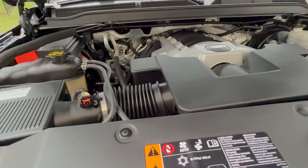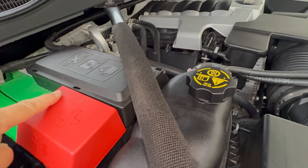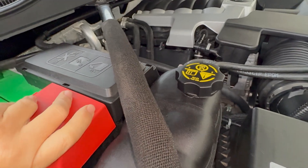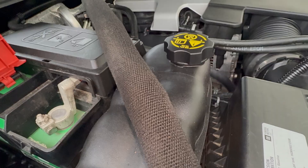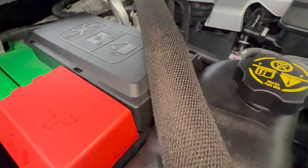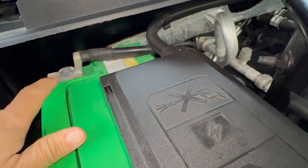My car battery is located on the left-hand side. Underneath this red cover is the positive terminal, and the other terminal right here is the negative terminal.